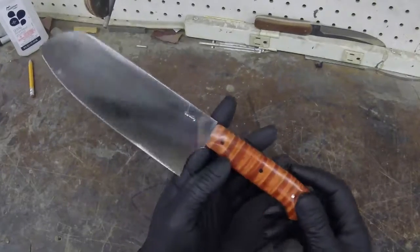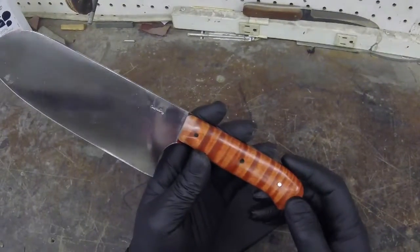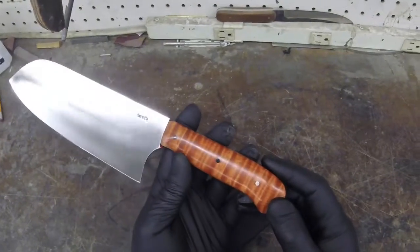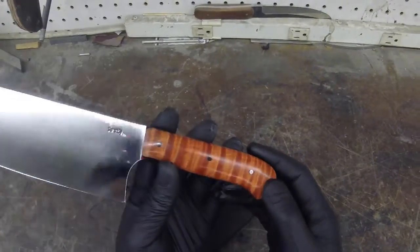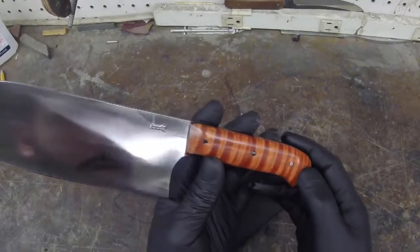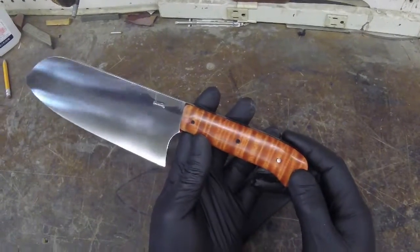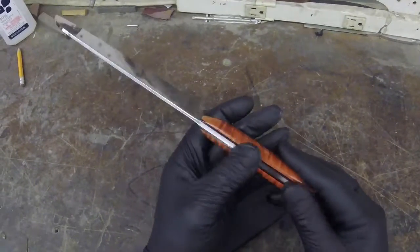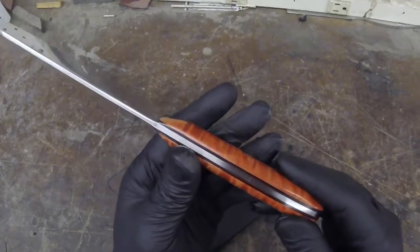I just want to point out this Red Curly Maple. This wood is beautiful — as I'm reflecting this light back and forth, the translucence is making those stripes change, and that is one great characteristic of Red Curly Maple. Russell also threw in some beautiful red and black G10 liners.